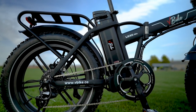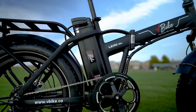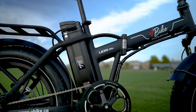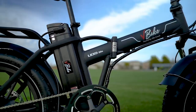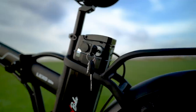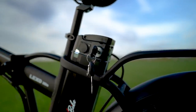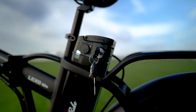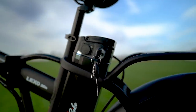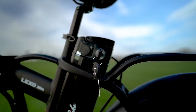The battery is a silverfish style and is located just behind the seat post. This does make the Lexo 20S a bit back-heavy, but it's still pretty easy to carry around, especially with the included handle on the frame. The battery is locking and removable, and requires that you leave the key in the ignition whenever you're using the Lexo 20S — be careful of heel strikes with the keys when you're pedaling.